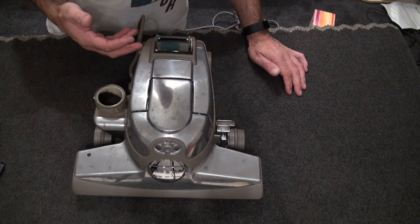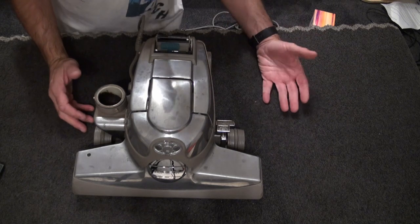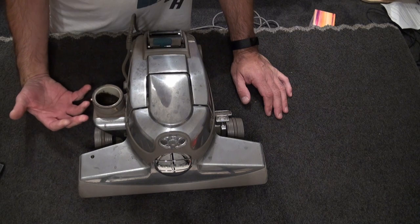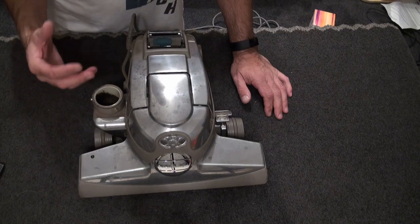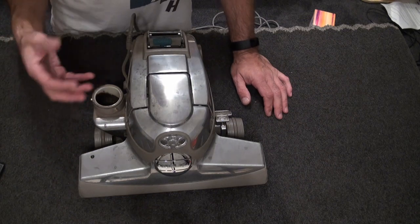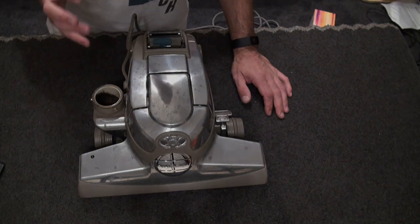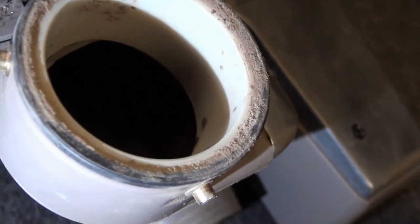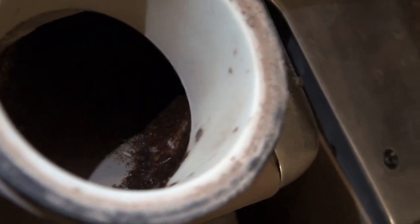We'll polish up the armature as well. If you've just bought a Kirby or are considering buying one, I highly recommend them. This is the video you want to watch to strip your Kirby right down. It'll be in two parts — on the second part we'll have it all polished up and put back together. We'll zoom in so you can see how disgusting this Kirby actually is.